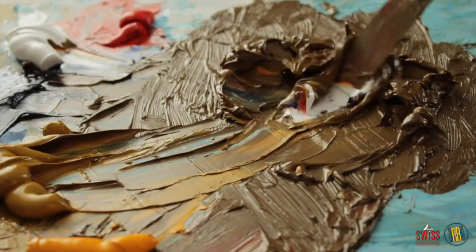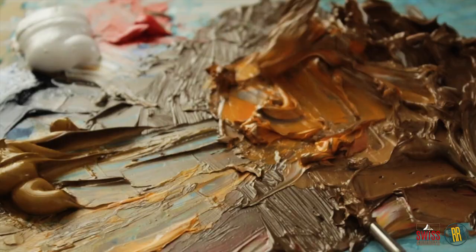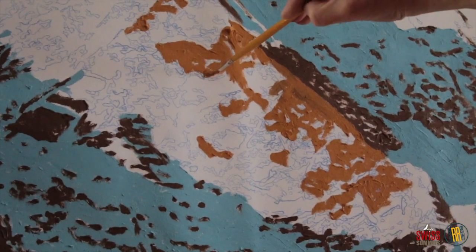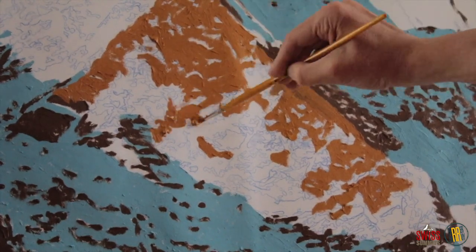Second color: light brown mixed with a lot of cadmium yellow, because we have to display a very warm light on rocks. Don't forget that the shooting was made at dawn.